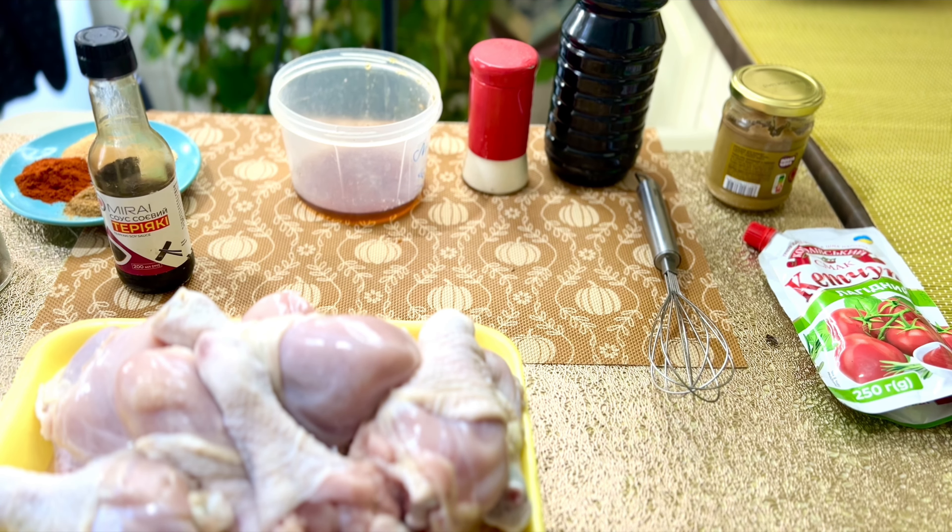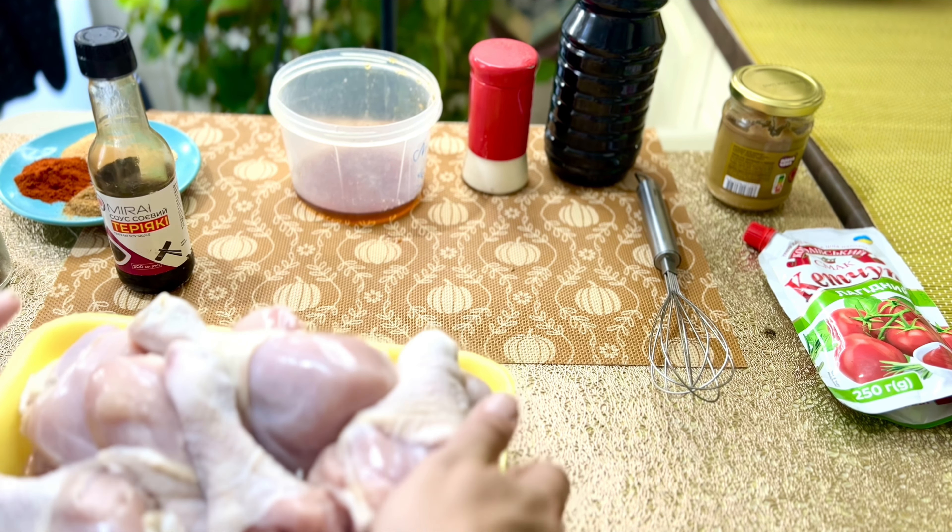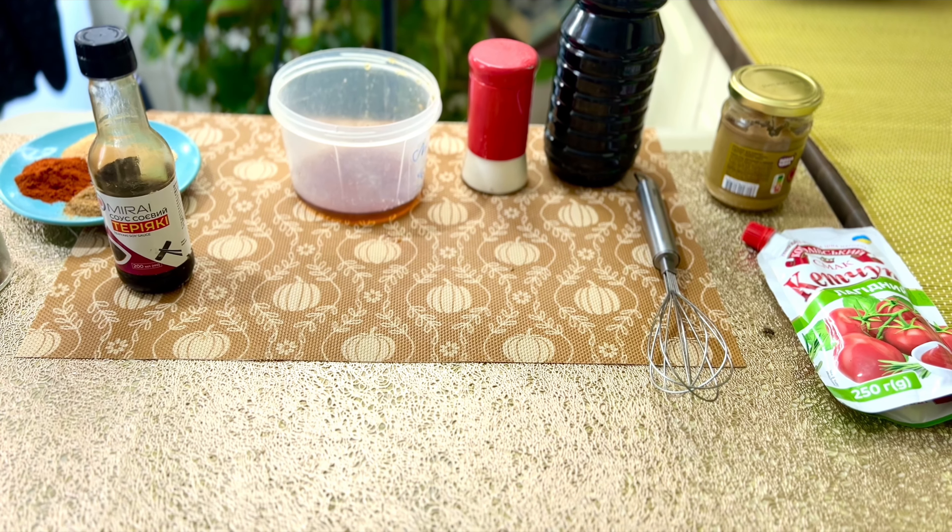12 гомілок. Досить невеликі, та в принципі великих не надто там вони бувають. Поки ми їх відставляємо в сторону, зараз вони нам не дуже потрібні, бо ми будемо готувати маринад і заодно соус, в якому вони будуть і маринуватися, потім запікатися, карамелізуватися і ставати дуже-дуже-дуже смачними.